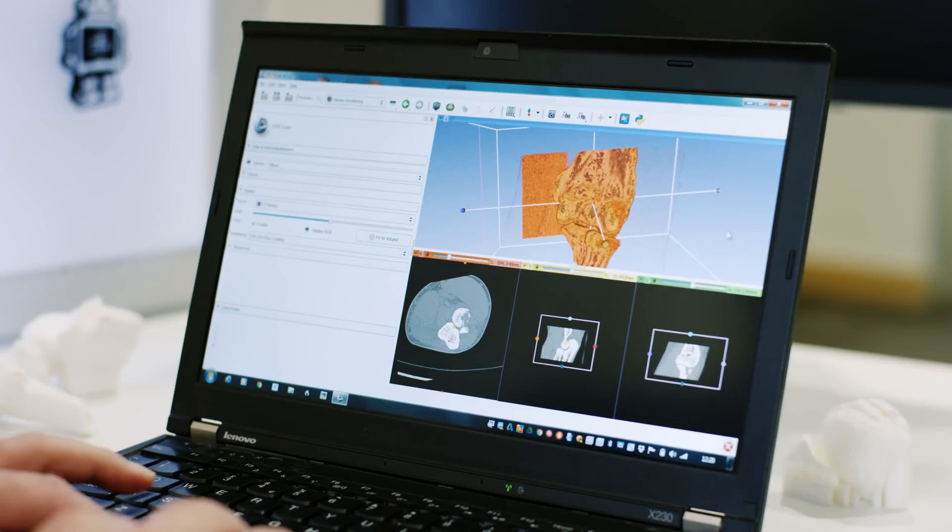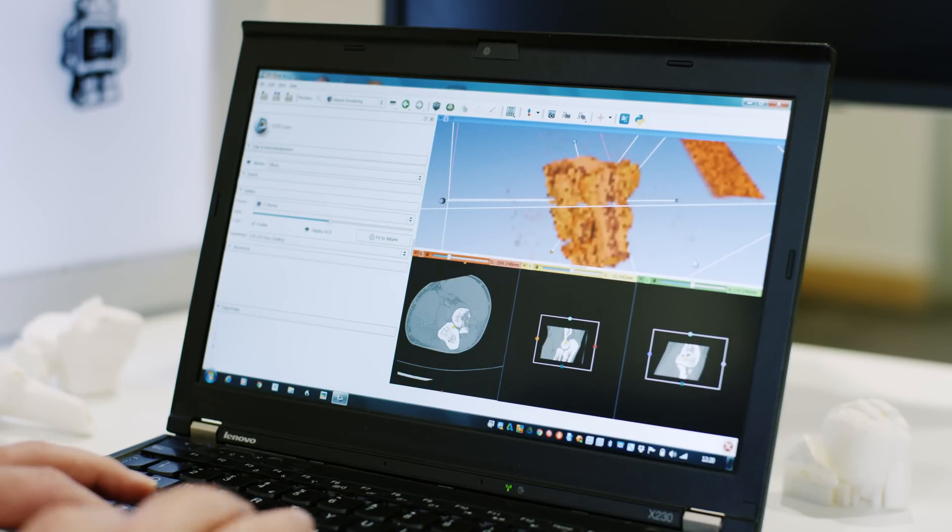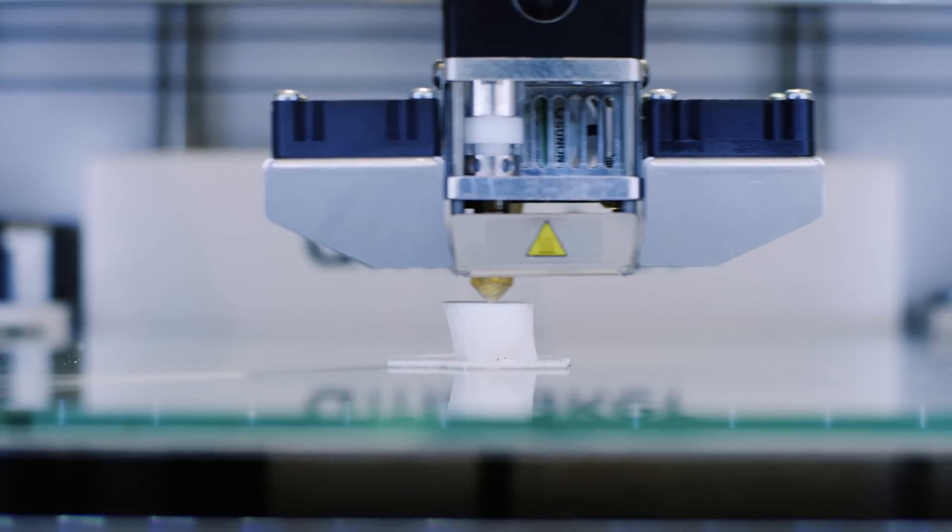With modern radiology software, you can get a virtual model on screen. You can rotate it, but it's still not the same as holding something in your hands, thinking about where it is in the body and how to get there and how to drill, fix, screw, wire, whatever it is you're going to do.